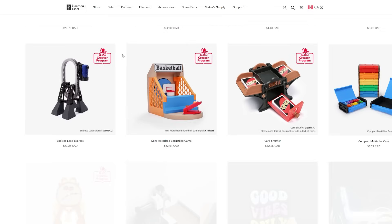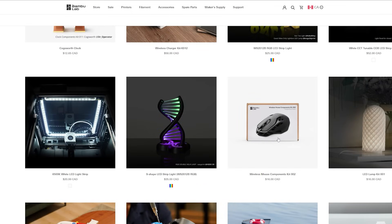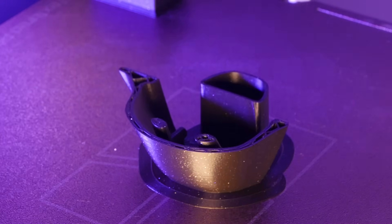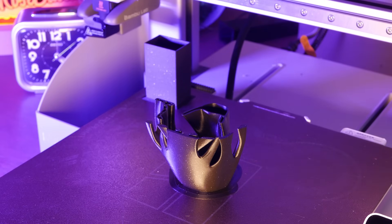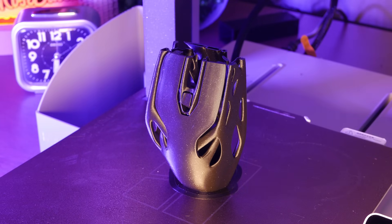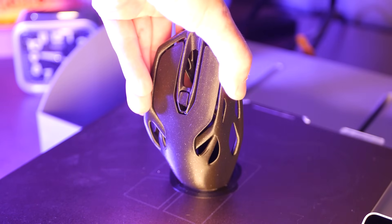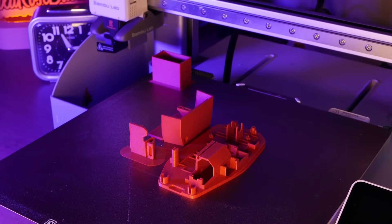Let's jump into another kit from Maker World. This one's the wireless mouse from Bambu Labs. There's an outer shell, which I printed in Bambu Labs Sparkle Black PLA, and an inner shell, which I printed in Bambu Labs Marble Red PLA.